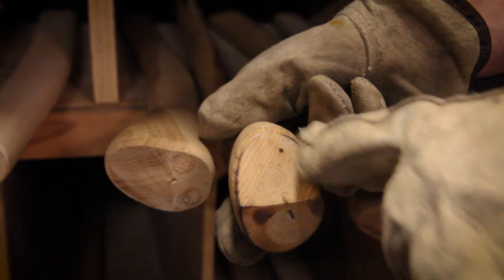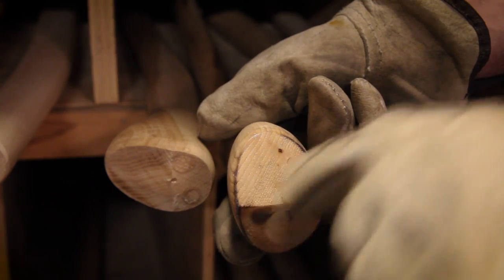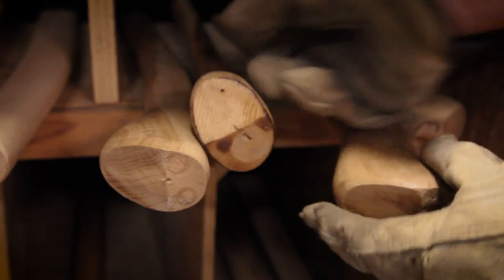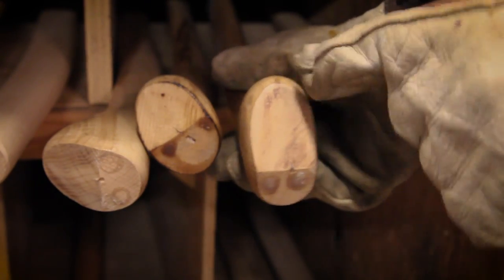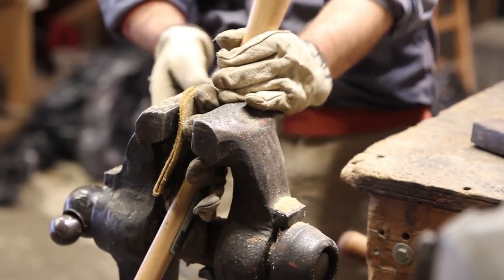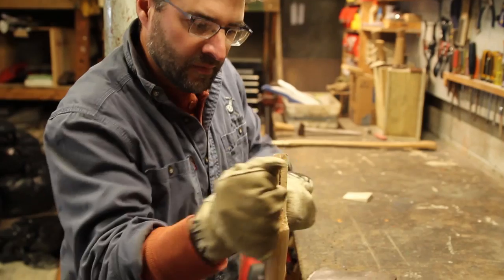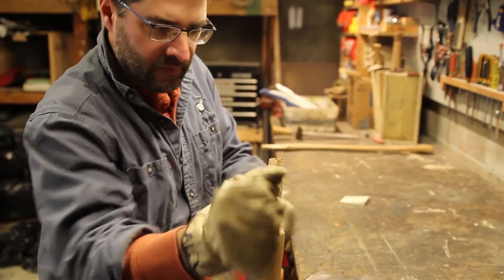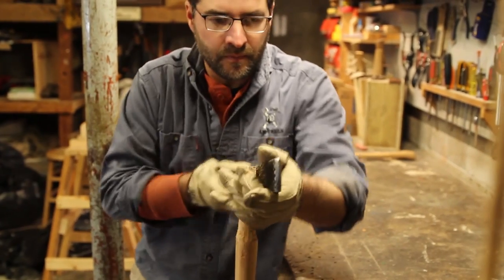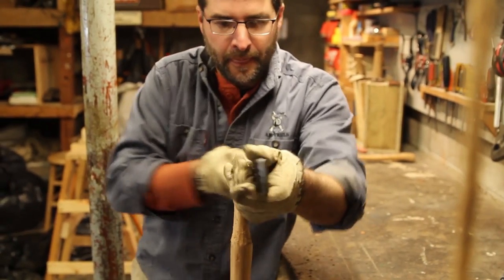We look at the grain direction and this has an angle, and we're looking for something that will go straight up and down — more like here where we've got nice end grain. So I'm trying to remove some wood to match the shape inside the eye. You can remove it but you can't put it back.